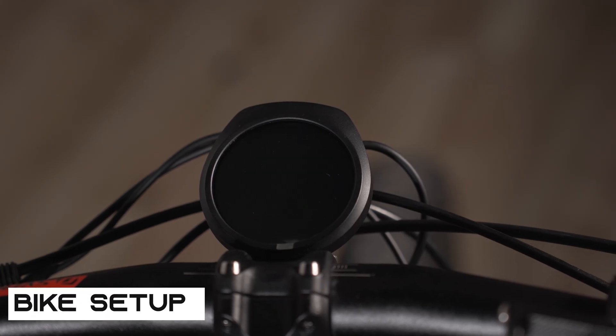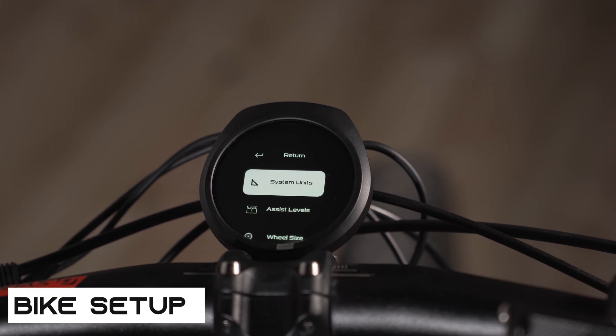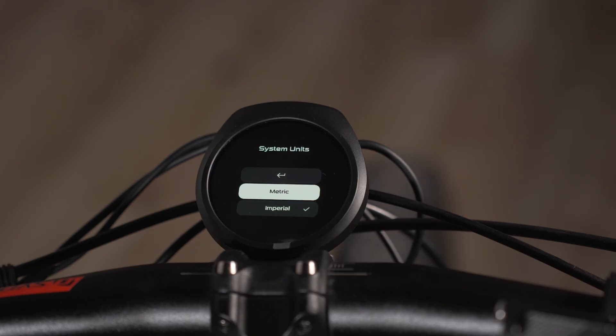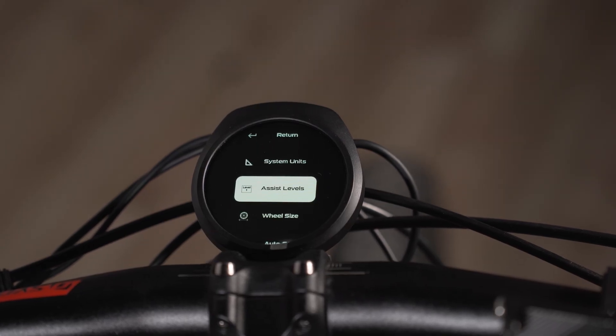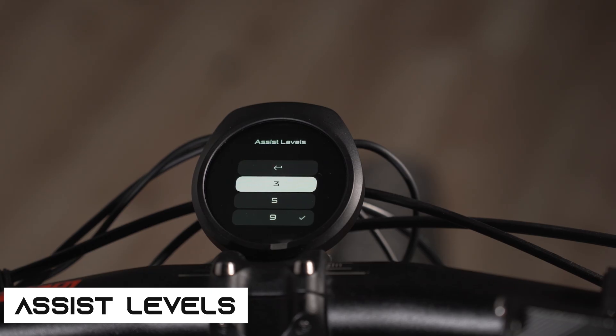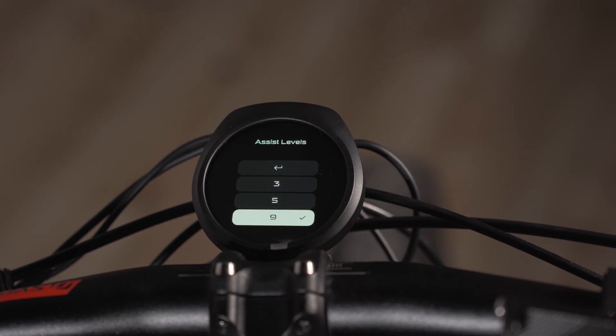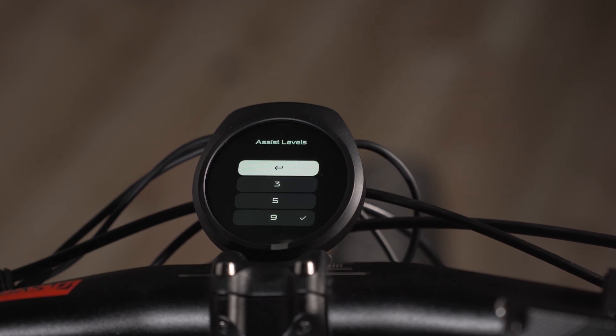Next is bike setup. This is where you select metric or imperial — metric for kilometers per hour, imperial for miles per hour. Next is assist level, where you can pick between 3, 5, or 9 assist levels. I like to have my options open and a wider range, so I have it set at nine.